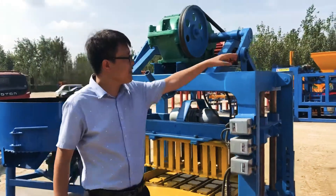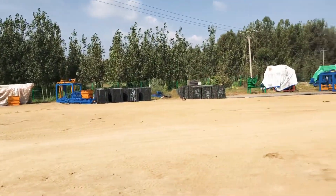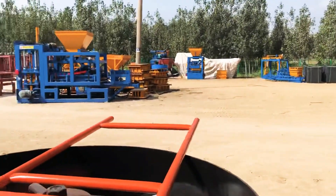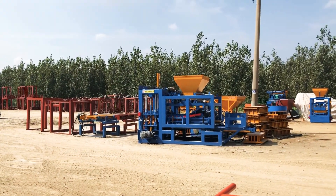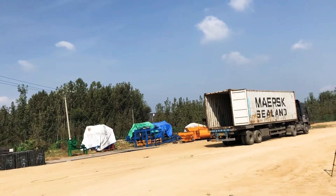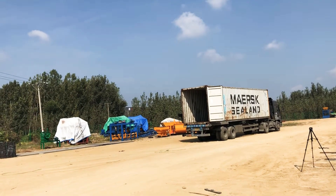Over there is our pallet, and that is another different model block machine — a hydraulic block machine. Today we are going to load all of the machines into this container. In the next few minutes we are going to load everything into the container — the container is ready for loading.